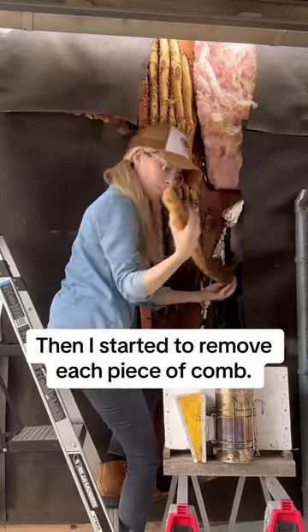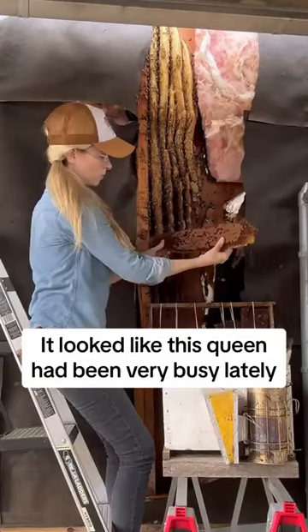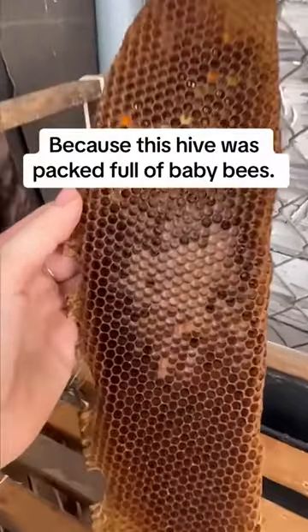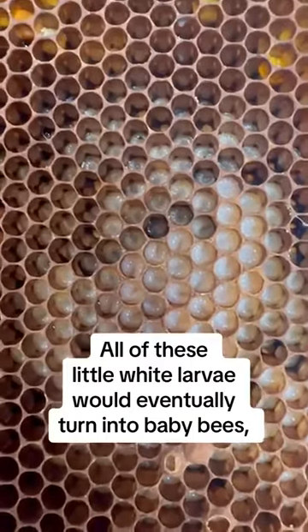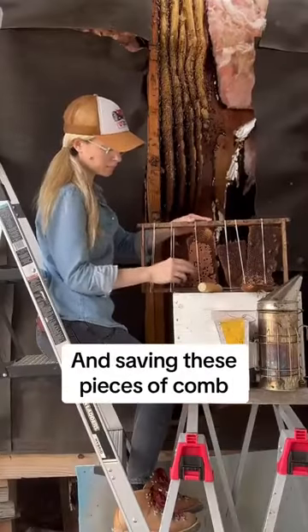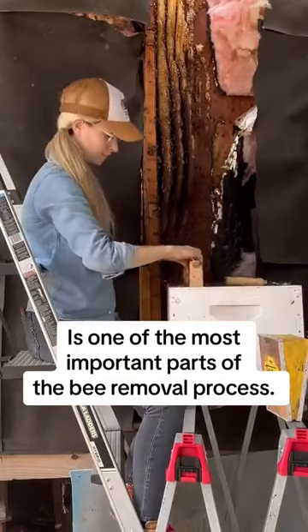Then I started to remove each piece of comb. It looked like this queen had been very busy lately because this hive was packed full of baby bees. All of these little white larvae would eventually turn into baby bees, and saving these pieces of comb is one of the most important parts of the bee removal process.